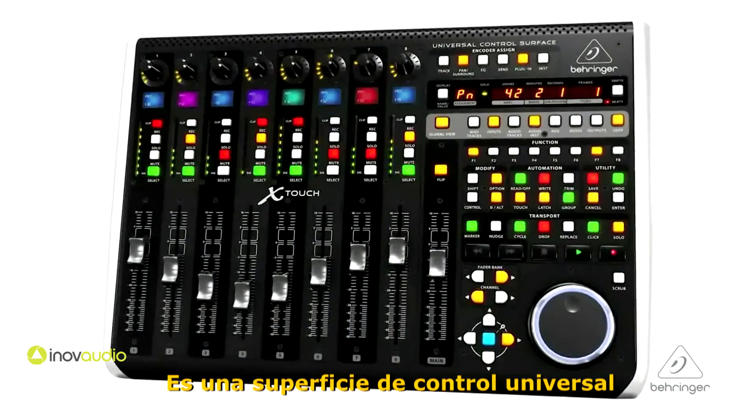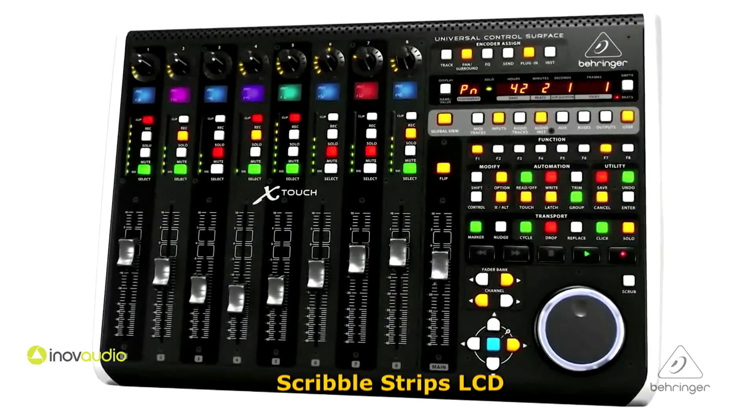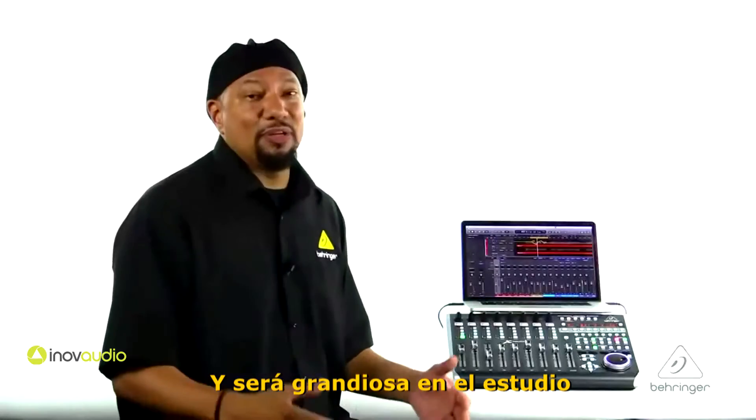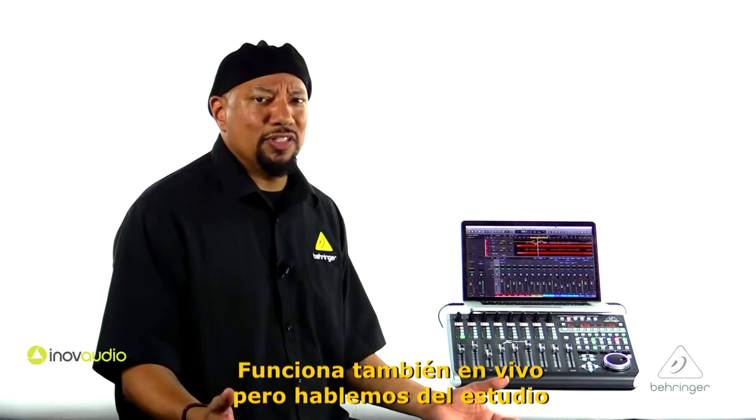It's a universal control surface with nine touch-sensitive motorized faders, LCD scribble strips, and it's an Ethernet USB MIDI interface as well. It's gonna be great in the studio. It works live as well, but let's talk about the studio.